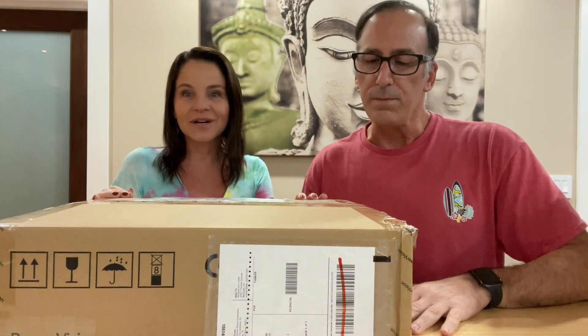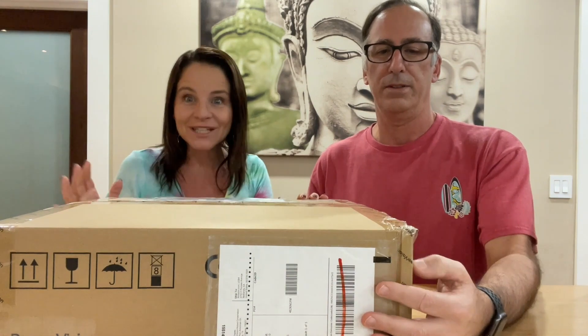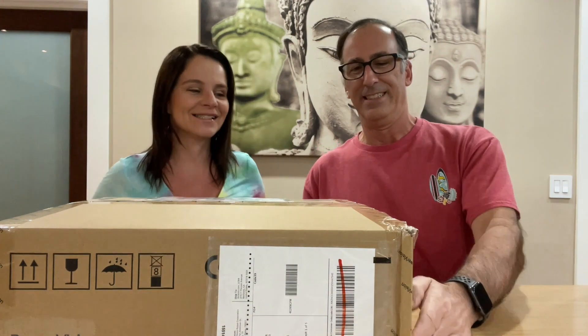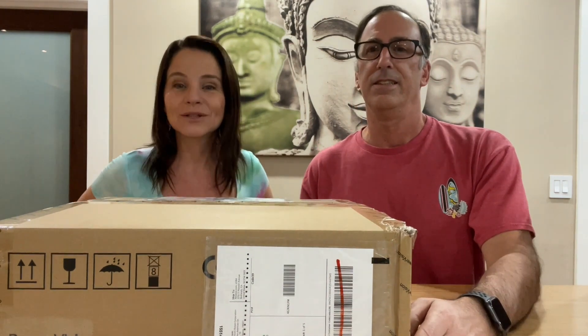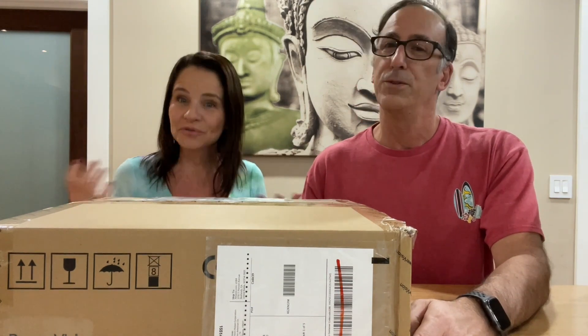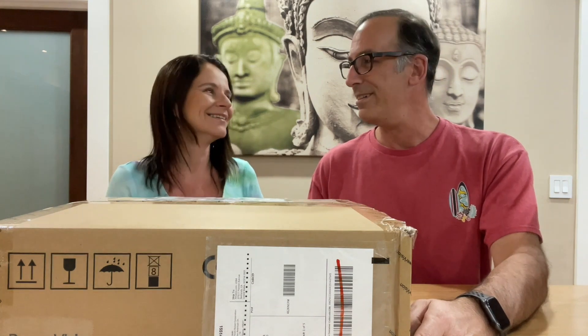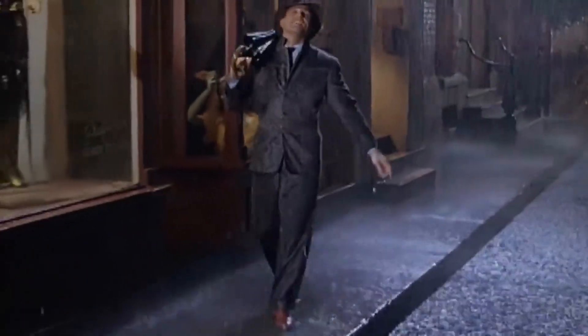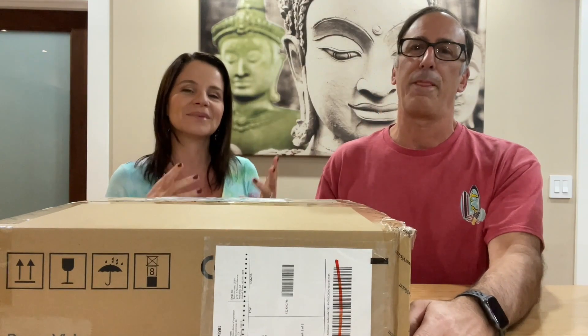So, little backstory — we are moving to Brazil. Yes, and it's actually a city called Ubatuba, hence the name of our channel, Ubatubers. Also known as Uba Chuva, because it rains a lot. Chuva in Portuguese means rain.